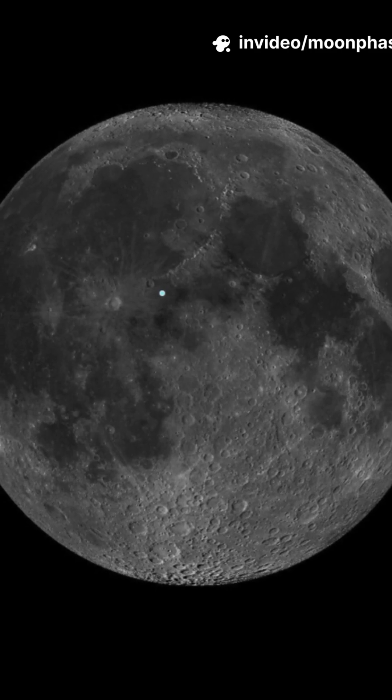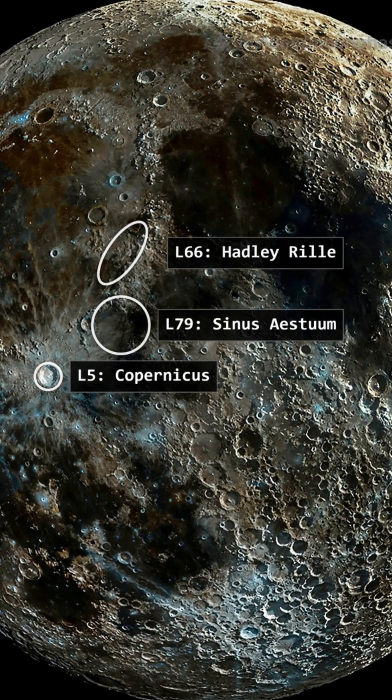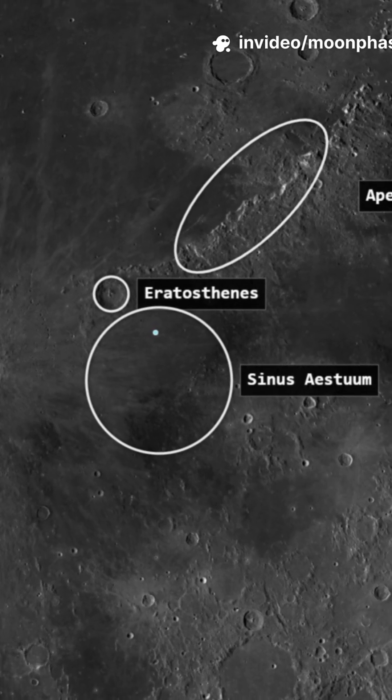Target: Sinus Aestuum, the Bay of Seething. To find it, look right at the heart of the moon. Find the giant mountain spine of the Apennines and look just below the crater Eratosthenes.